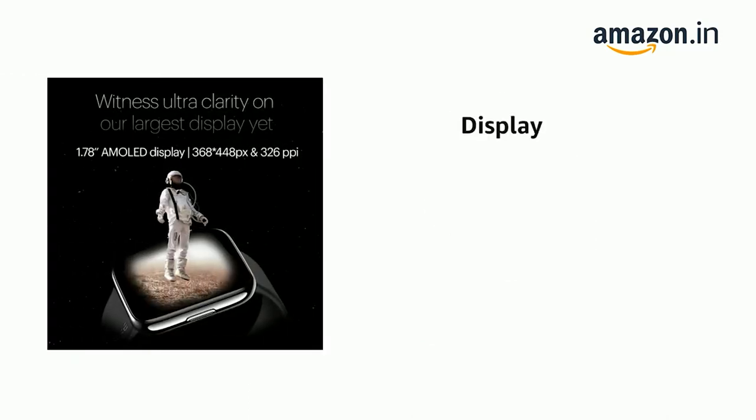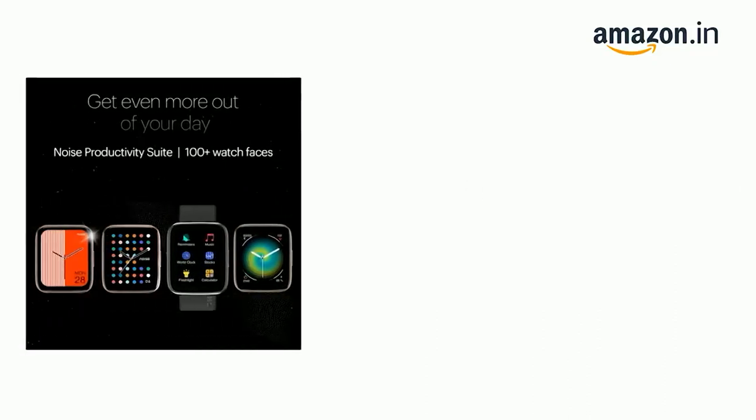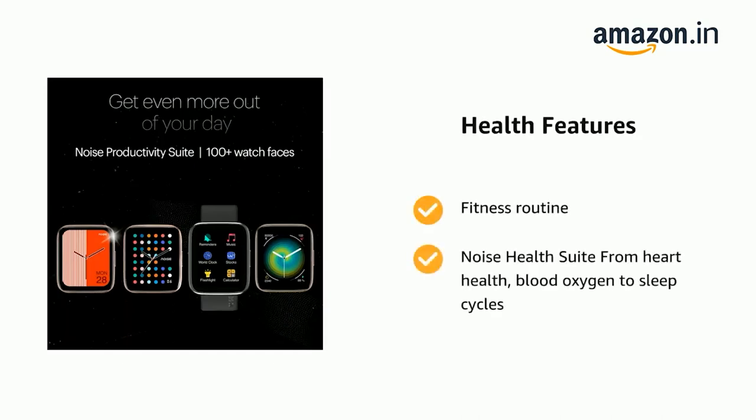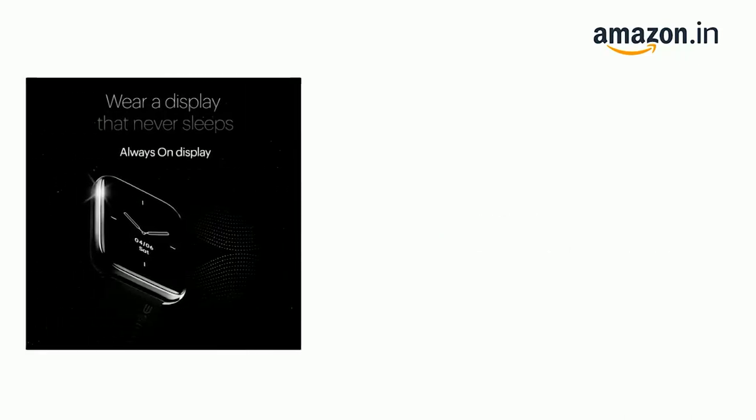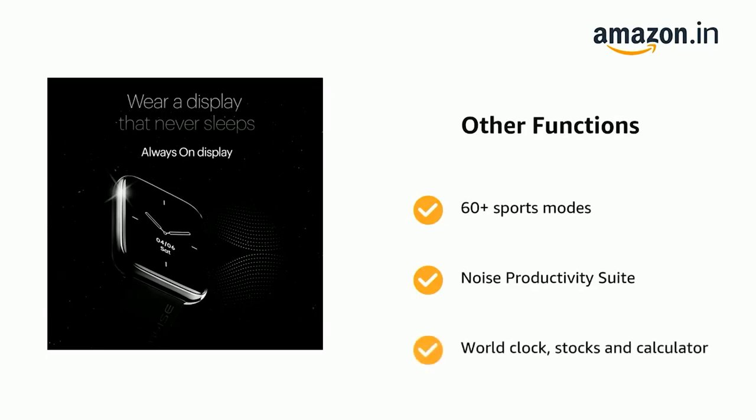It comes with a 1.78-inch AMOLED display — witness ultra-clarity on Noise's largest display on a smartwatch yet. It supports fitness routine and Noise Health Suite, from heart health and blood oxygen to sleep cycles. It also has 60-plus sports modes, Noise Productivity Suite and world clock, stocks and calculator.